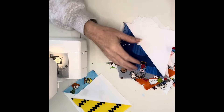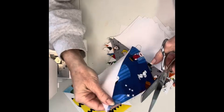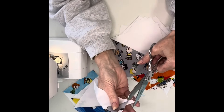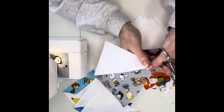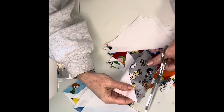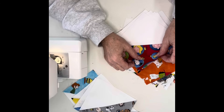Once we've got all of our squares sewn together and ironed, we're going to cut off the little hangover — the dog ears — on each end. We'll go through the whole stack and you can line them up at the cutting table and use a rotary cutter, or you can just sit and use scissors. Once we get all those trimmed off, we'll start sewing them together.